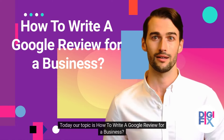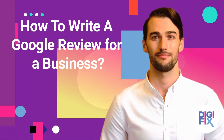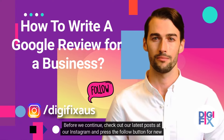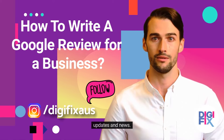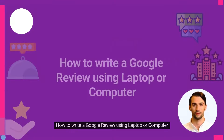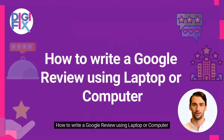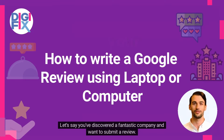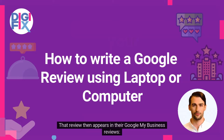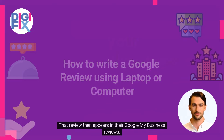Today our topic is how to write a Google Review for a business. Let's say you've discovered a fantastic company and want to submit a review. It only takes three simple steps to leave a review. That review then appears in their Google My Business reviews.